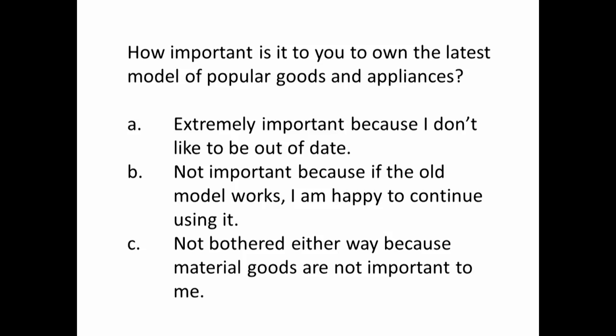Next question: how important is it to you to own the latest model of popular goods and appliances? A — extremely important because I don't want to be out of date. B — not important because if the old model works, I am happy to continue using it. Or C — not bothered either way because material goods are not important to me.